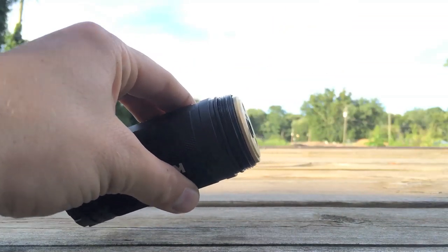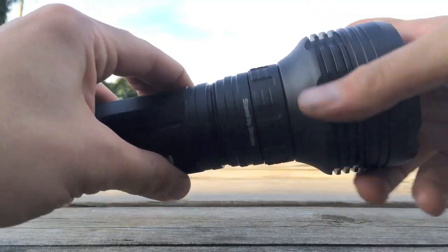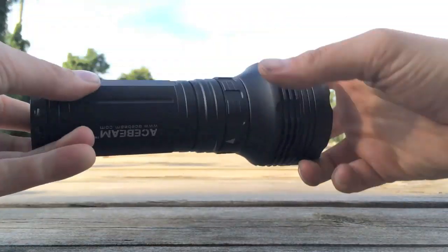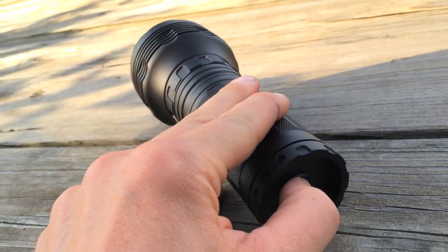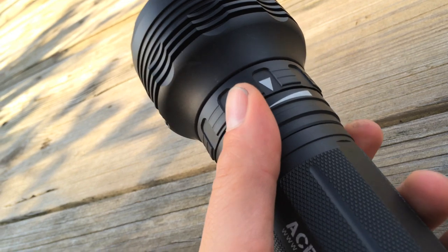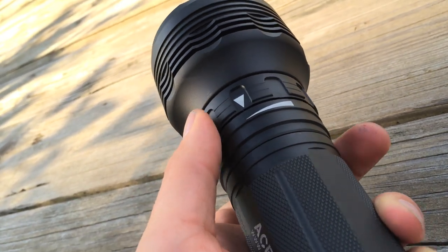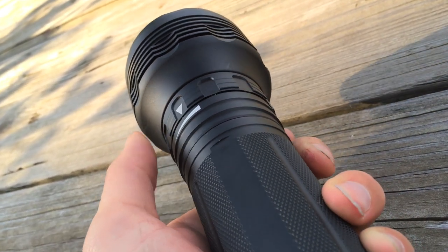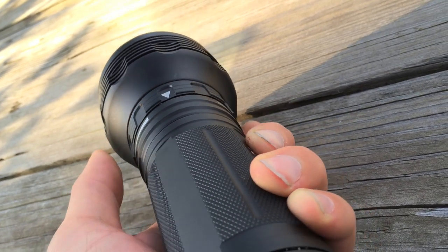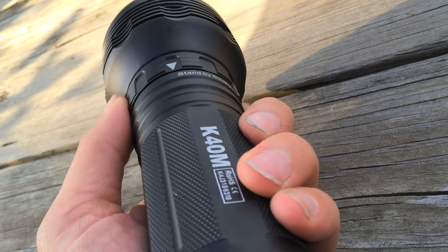To operate the light, put the batteries in the carrier, put the carrier in the flashlight, and then tighten the head down. Then press the button on the tail, which is the main on/off switch, and turn the ring to find the output of your choice — left to the lowest, right to the highest. So how are the modes laid out, and what does Acebeam say about what they output and for how long?